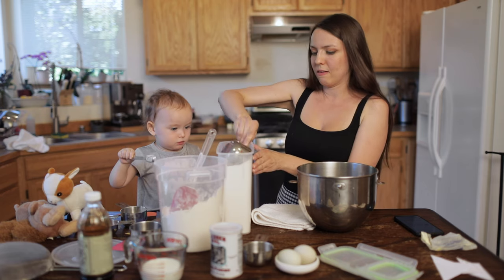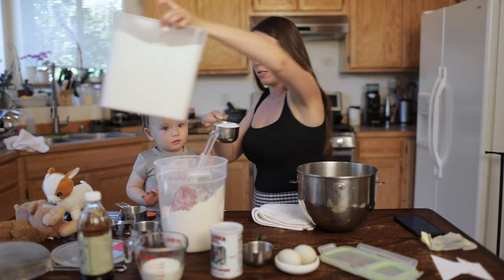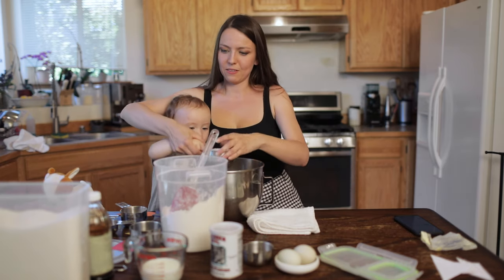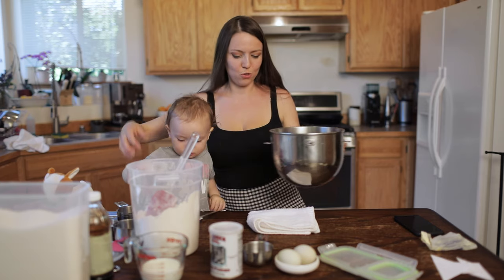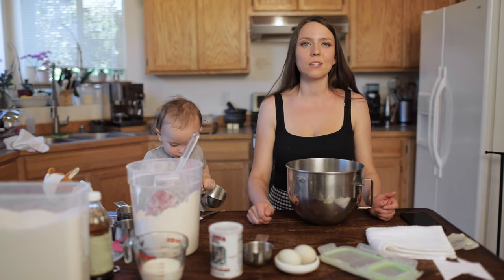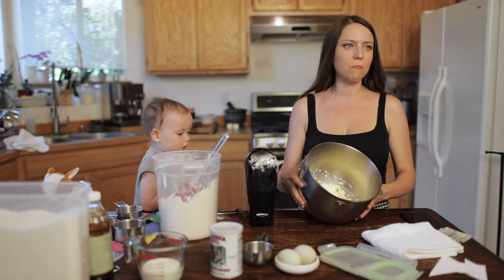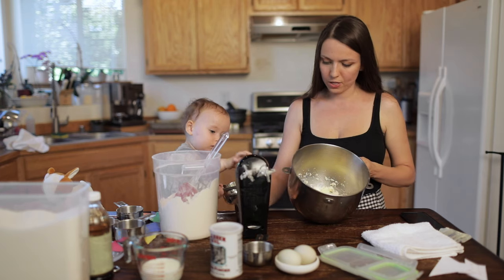I'm going to let Kate put the sugar in. You put your one cup of sugar in with the butter, and the next step is to use a hand mixer or stand-up mixer to whisk it all together. Once your butter and sugar are mixed, there should be just one soft paste — you don't want them separate, you want them mixed together.